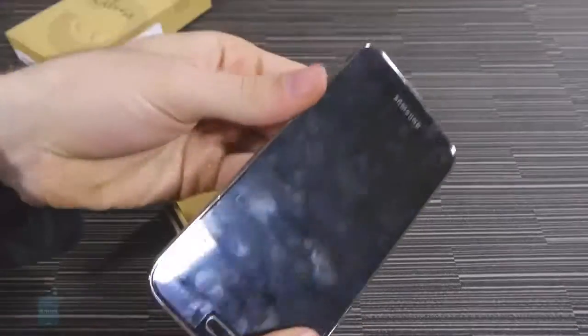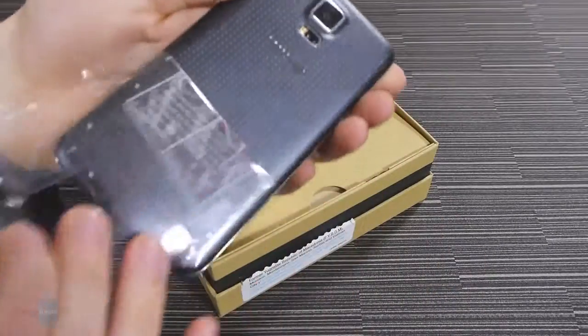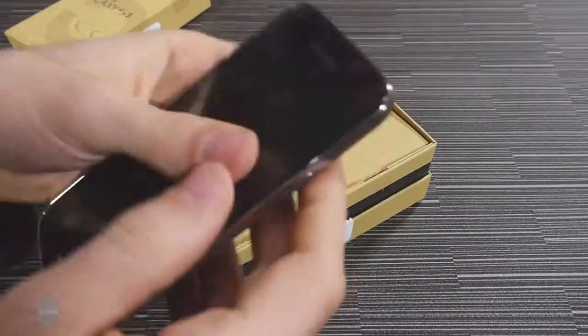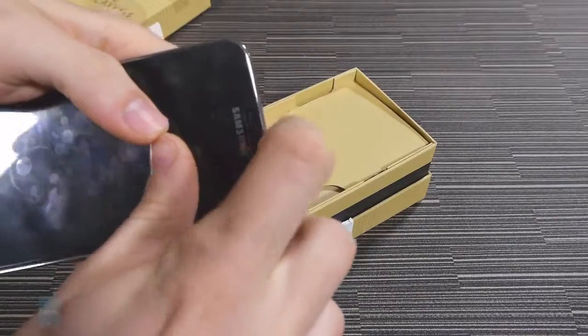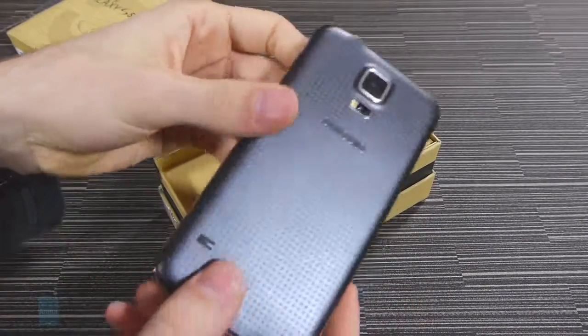This is the phone here, it's wrapped in some pieces of plastic. Let me remove them for you — first I remove this one and then the front one. This is the phone.